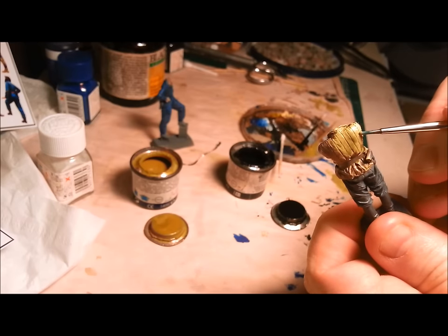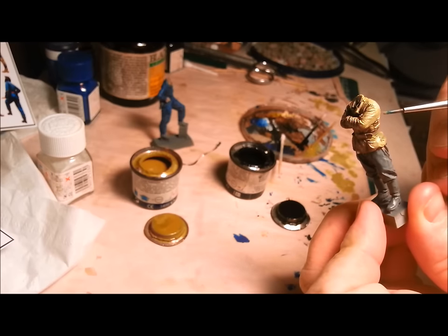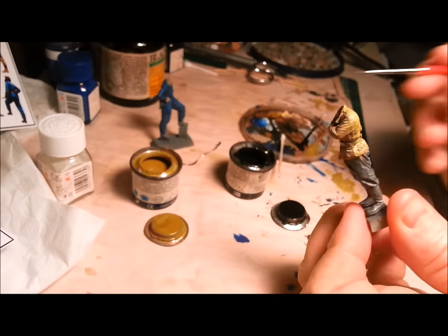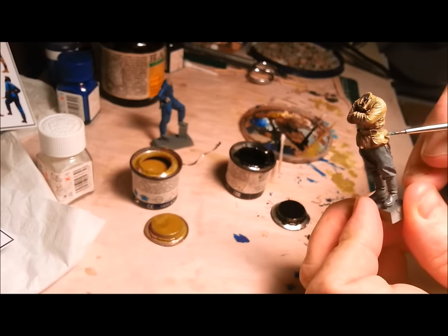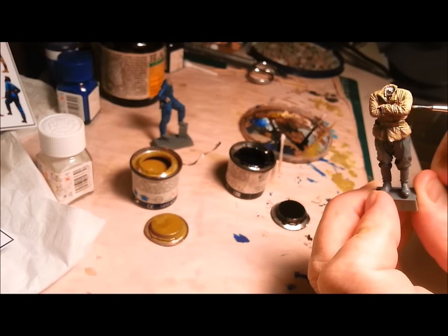Now you can see those grooves just standing out so well compared to where we were. So that's it — that's the importance of washes. You really can't go far wrong. Make it nice and thin. Be aware of what your previous coats are — if you start splashing too much thinners on a previous coat, it's going to ruin it. So you need to move sensitively. But for the results you get, it's worth it.